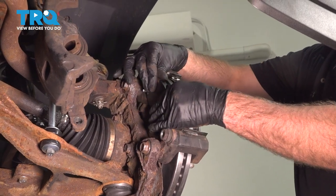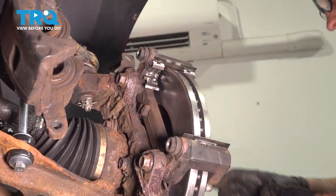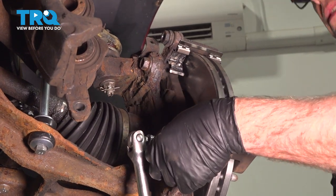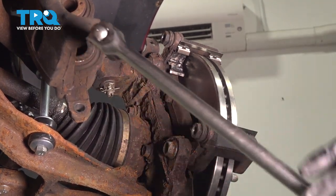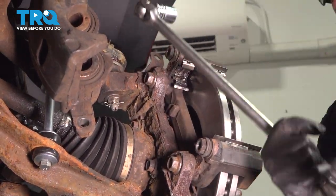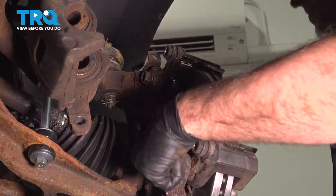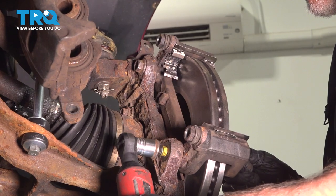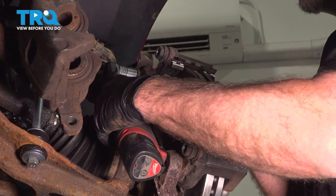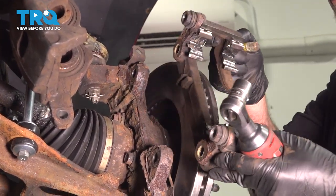Take the brake pads off and slide those out. Then take these two caliper bracket bolts out using an 18-millimeter socket, and slide the bracket off.